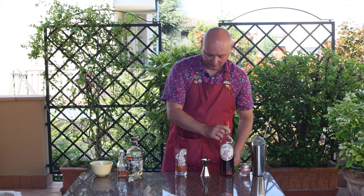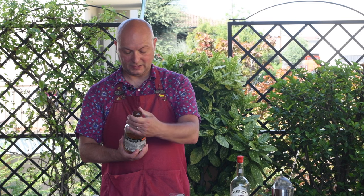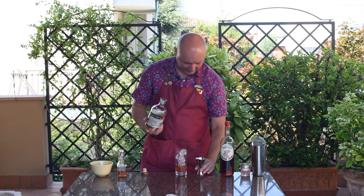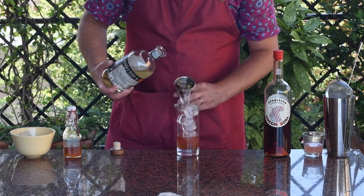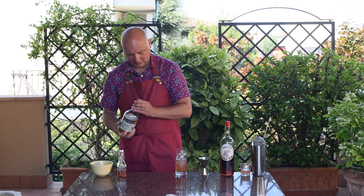And then for our main alcohol ingredient, that's going to be tequila. I have here this Espolon reposado, which I got for pennies last year, so I'm not complaining. And yeah, it's pretty good anyway. We do two ounces or 60 milliliters. And that's about it.